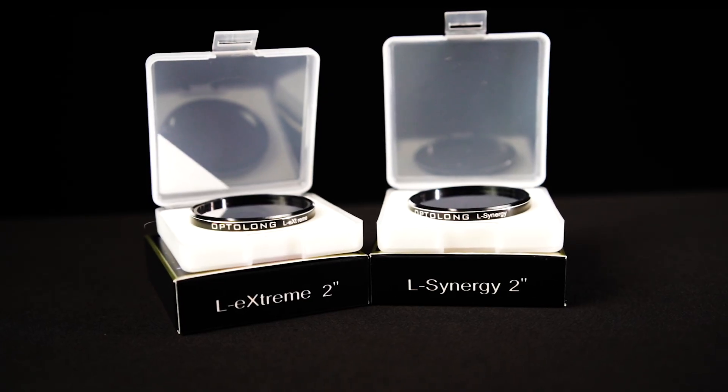The L Synergy filter completely changes this approach. By pairing this filter with the L-Extreme, you can now combine the data to map the S2 data from your Synergy filter to red, your HA data from the L-Extreme to green, and your O3 from both filters to blue — creating a vibrant, nearly monochrome-identical SHO palette image. Opti-Long also states that their 3nm L Ultimate filter and their 12nm L Enhance filter work in place of the L-Extreme should you already own one of those dual-band filters.